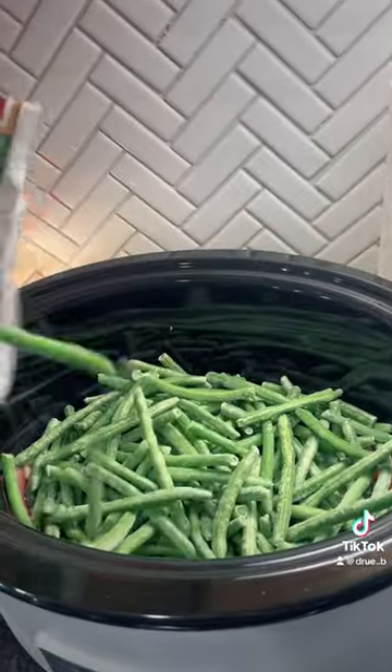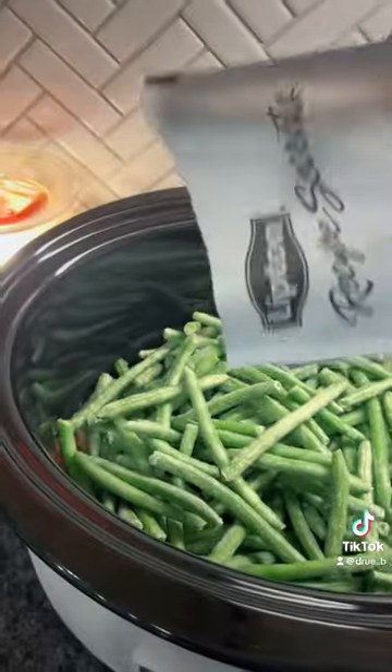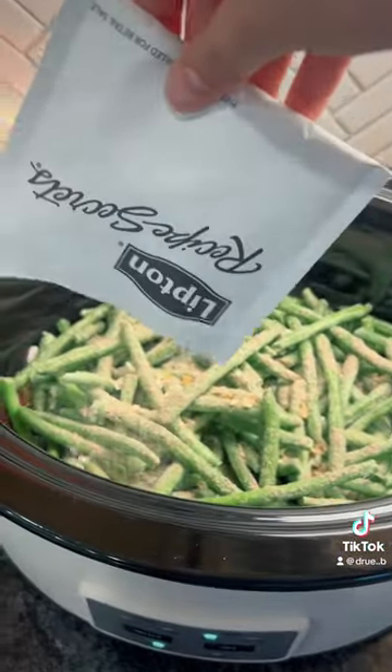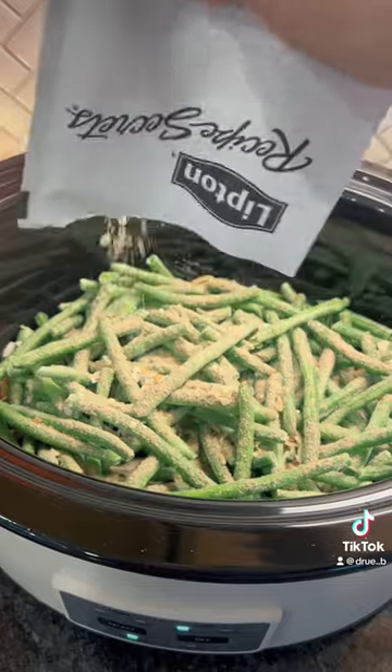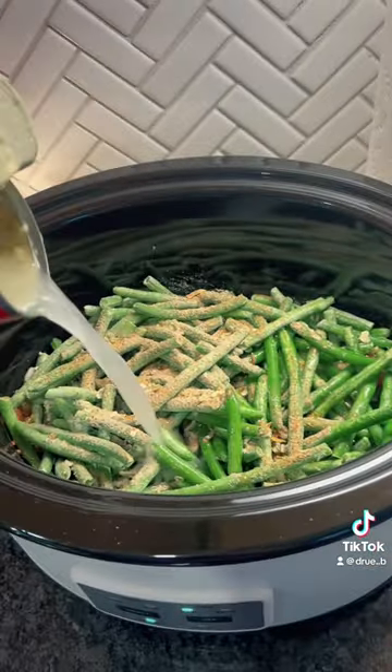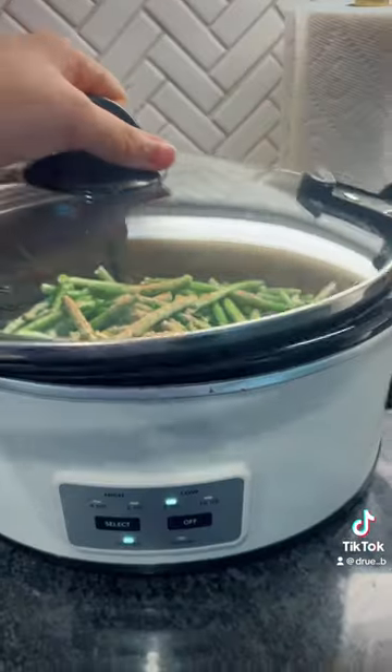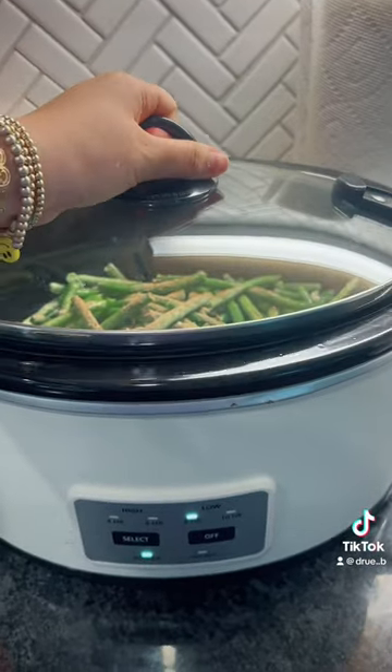I added a pack and then a half because we like to have extra green beans, and then I went ahead and put the rest of the soup mix — half on the pork chops and then half on the green beans. Then I put it on high for eight hours because we're not going to be home today. Put some water in there — I just used the can to get some of the creaminess and to save some dishes. Put the lid on it and I'll see you guys for dinner.